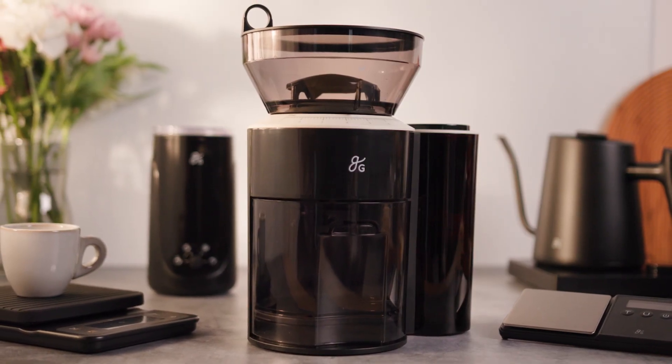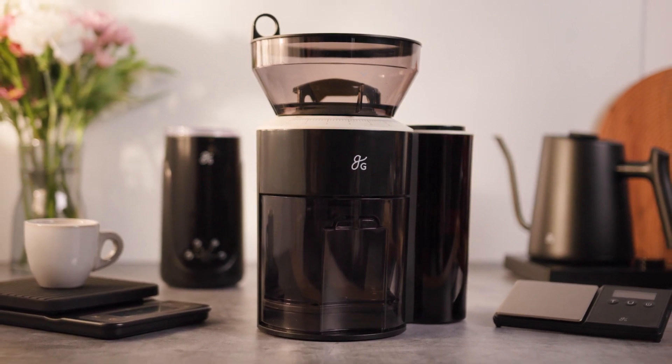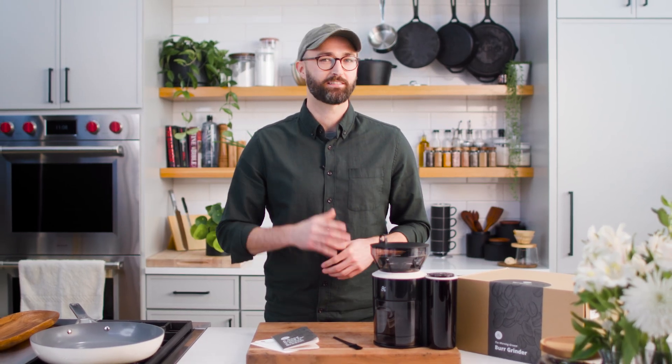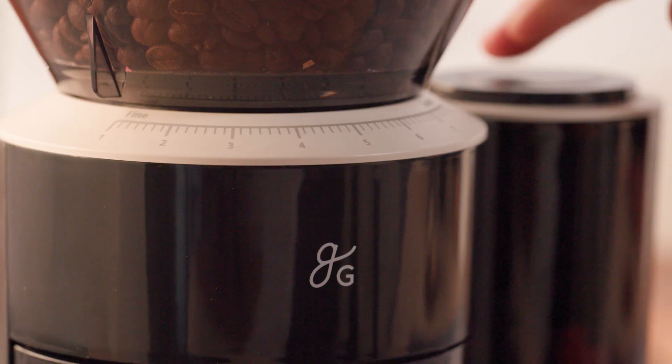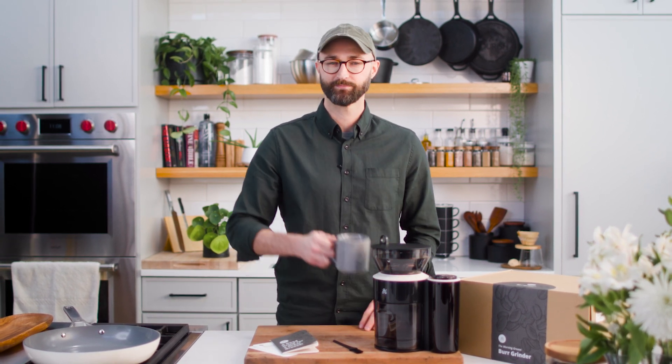And there's a whole Greater Goods family of magic morning coffee gear, each piece bringing something unique to the pursuit of that perfect cup. If you want a good grind and a great groove in the AM, check out the Morning Groove burr grinder today so you can make your kitchen happier and more caffeinated. Cheers.